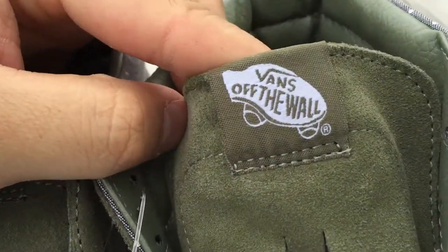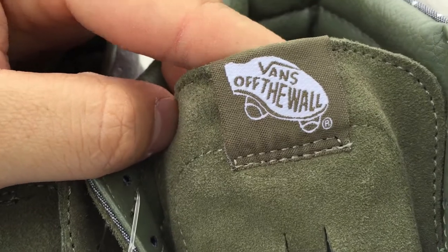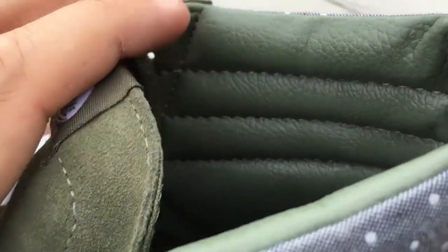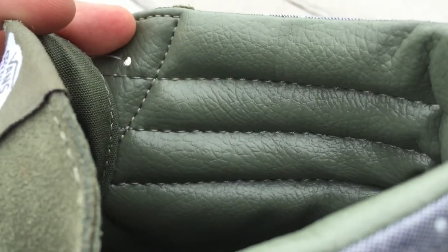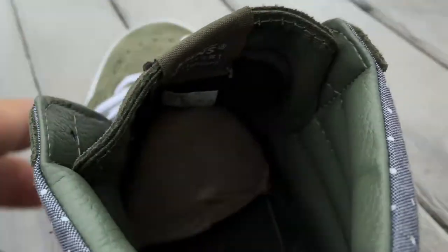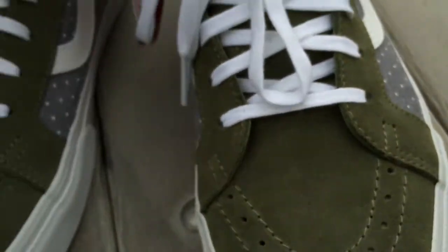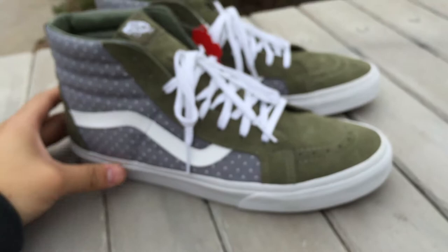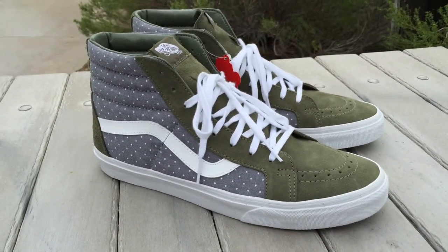On the tongue of the shoe you have the Off the Wall tag, which is also an olive color. The interior is made up in olive as well, in that pleather material. The footbed is also in olive — standard GR insole — and that's pretty much it, fairly basic Skate High Reissue.